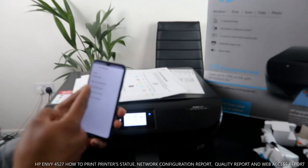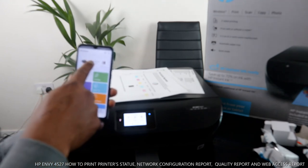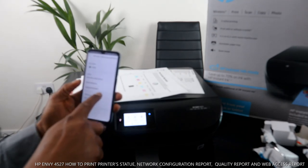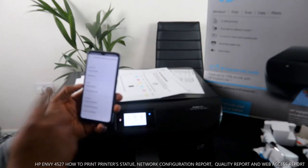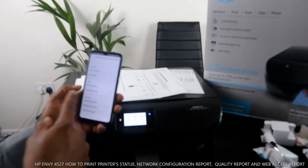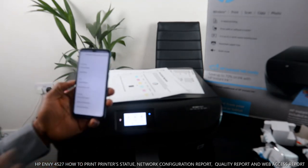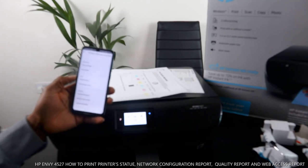To summarize: once you select the printer in the HP Smart app, you get options including print from other device, quick reference, supported supplies, quiet mode, and tools. Tools is where you find printer reports. Select the report you want to print. Print quality tools is also for aligning the paper straight. Thank you — if you're happy with this tutorial, please consider subscribing to help us grow.